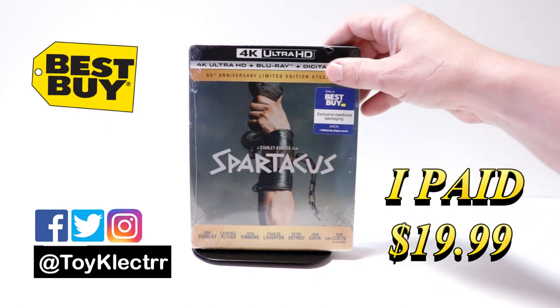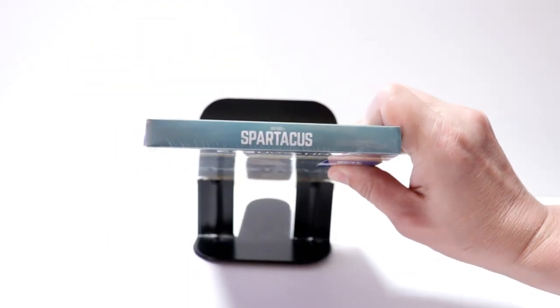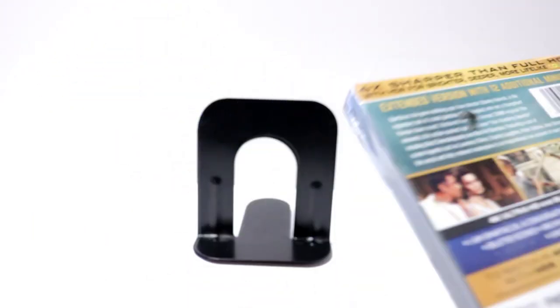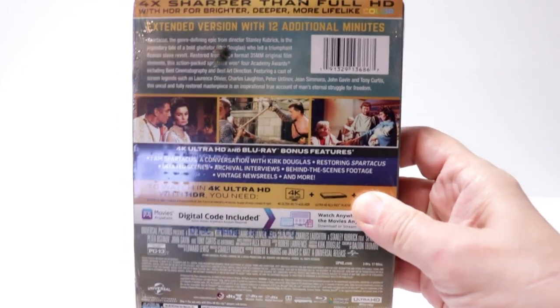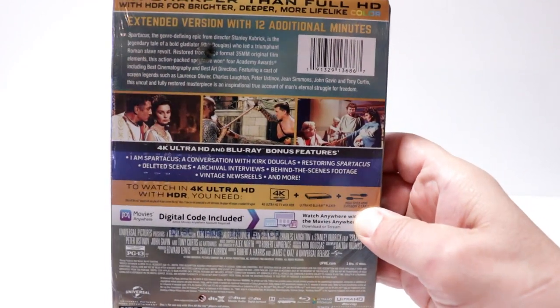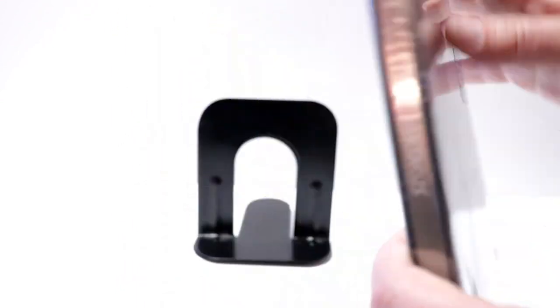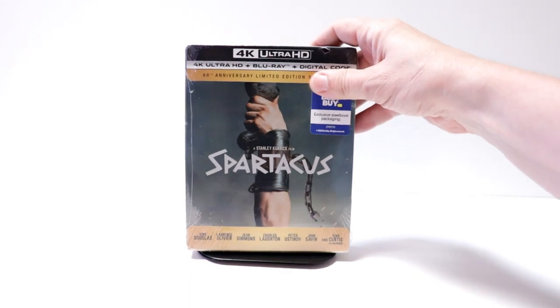It includes the Blu-ray and the digital. Here's the front, here's the top, and here's the back. If you'd like to read up on it and check out the special features, go ahead and pause. I'm going to go ahead and remove this from the wrapper so we can take a closer look.